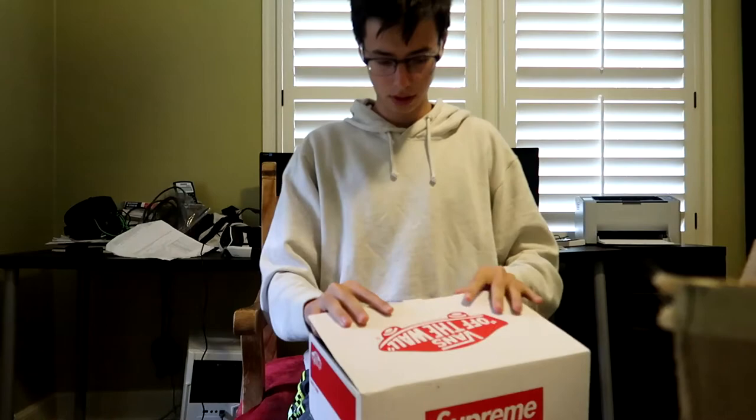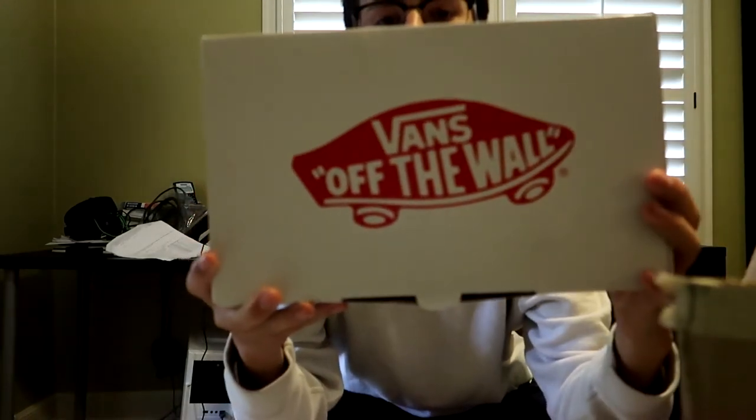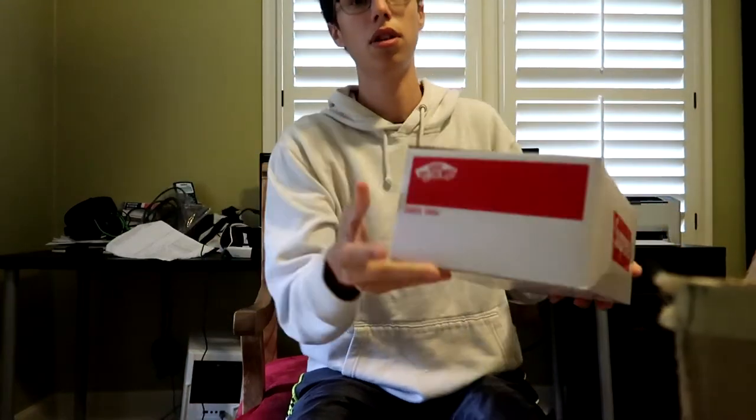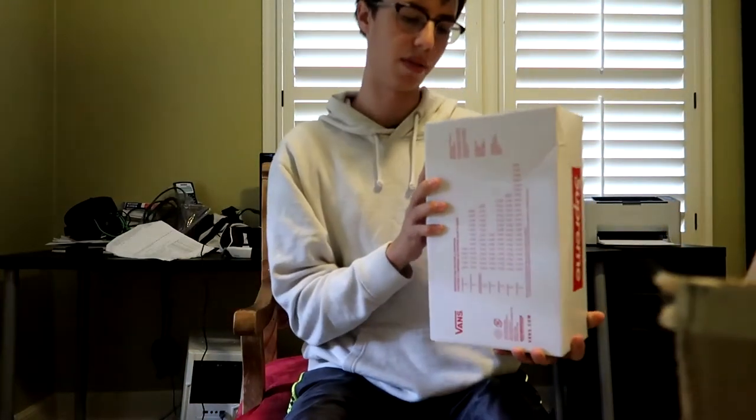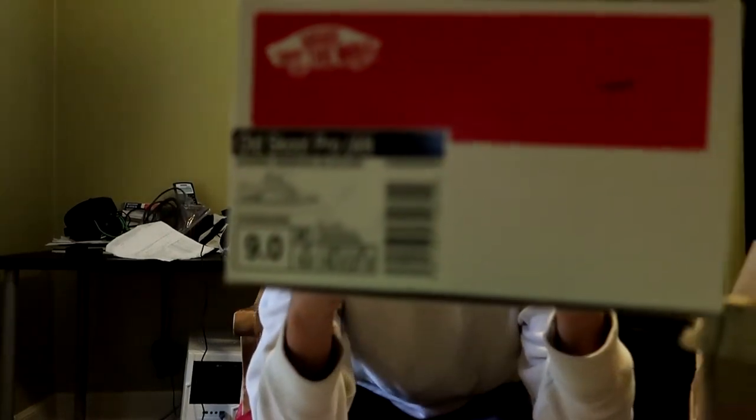Now let's get to the actual Vans. This is going to be a short video, by the way, guys. So as with every Supreme collaboration, there's going to be — if we did this the right way — there's going to be Vans Off The Wall on this. There's also going to be Supreme here, and then another Vans Off The Wall thing, and Supreme here. And then the size tag here. As you can see, I did a size nine.